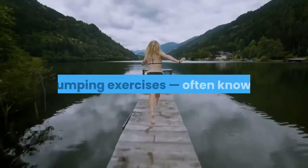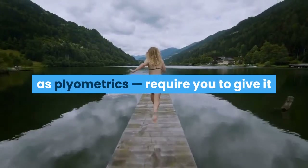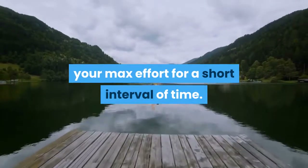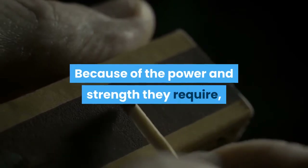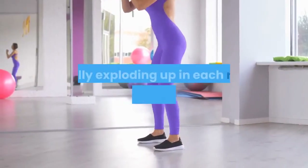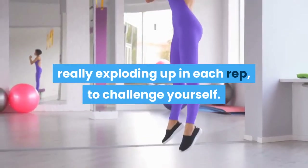Jumping Lunges: Jumping exercises, often known as plyometrics, require you to give it your max effort for a short interval of time. Because of the power and strength they require, you'll feel the burn quickly. Add a jump to your lunge, really exploding up in each rep, to challenge yourself.